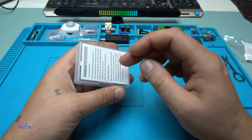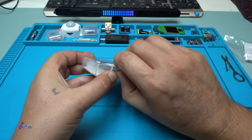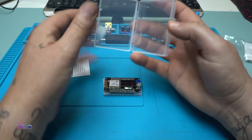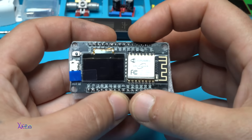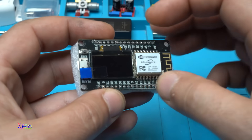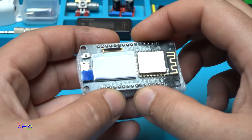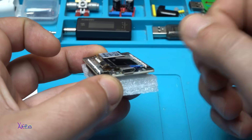It's awesome that it comes in this transparent case to protect the module. This module is an ESP8266 Wi-Fi module with a tiny OLED screen which is 128 by 64 pixels, and I ordered the one with micro USB connection.